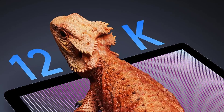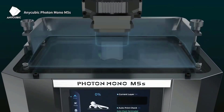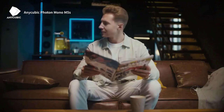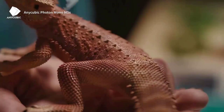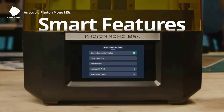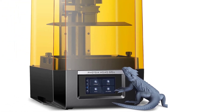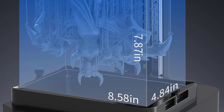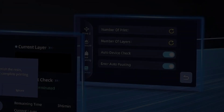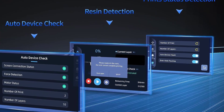Prior to printing, auto-device check and resin detection verify the exposure screen, mechanical detection module, motor operation status, and resin level to help start printing smoothly. Printing status detection can report and analyze common bottoming-out failures, improving efficiency. The new Intelligent Mode in Anycubic Photon Workshop 3.1 matches exposure parameters to model details and dimensions, and the new support algorithm improves stability, success rate, one-click repair of damaged models, and slicing speed. The Photon Mono M5S is in stock — not a pre-order.